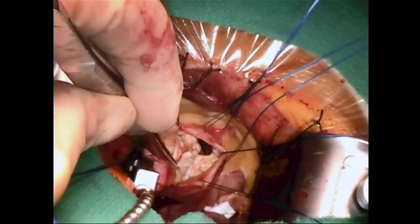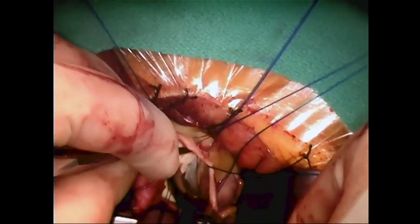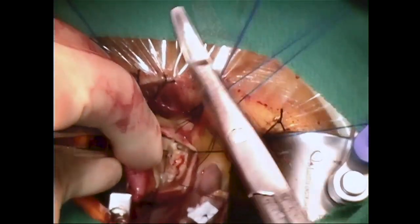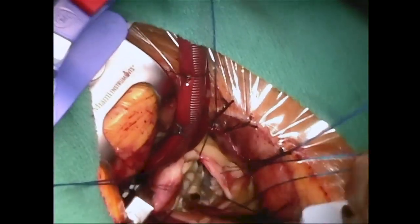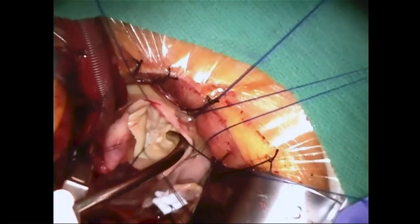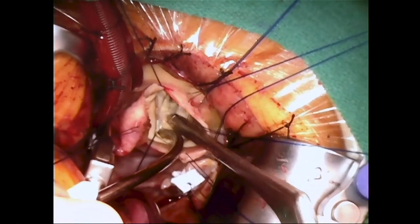The aortic valve is now exposed, and the exposure seen here is typical of most cases. The rest of the operation proceeds in standard fashion. This is a heavily calcified aortic valve that is excised and the annulus is carefully debrided as usual.